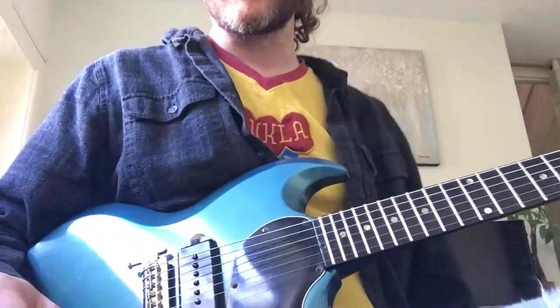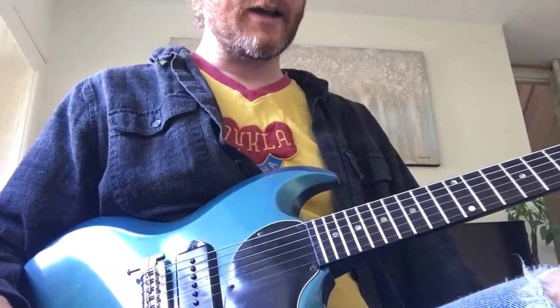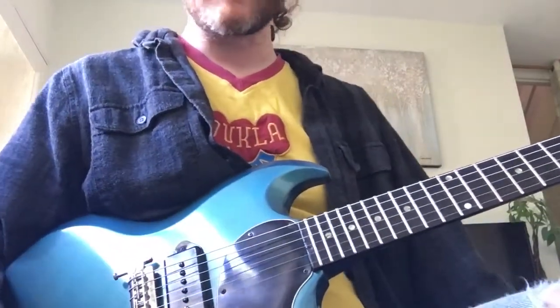This is the main riff for Sweet Child of Mine — the intro riff that then goes through quite a lot of the song. I'll play it at full speed properly first and then I'll break it down how to play.